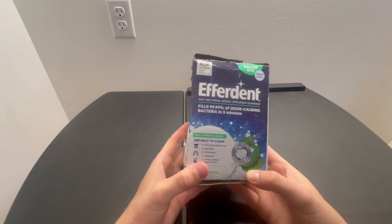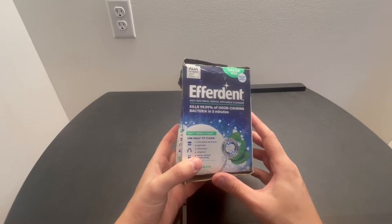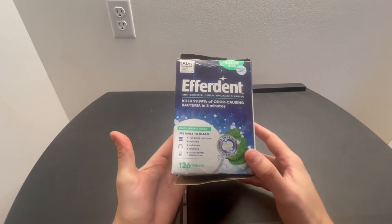Hey guys, Matt here. And in this video, I'm going to be reviewing this Effredent Antibacterial Dental Appliance Cleaner, AKA cleaner for your retainers.